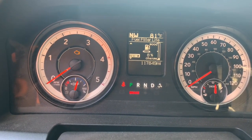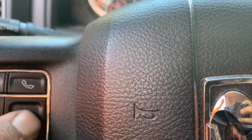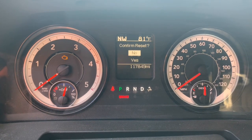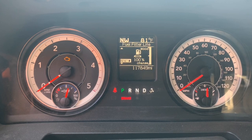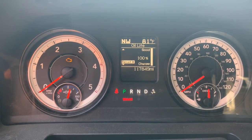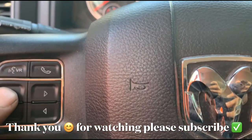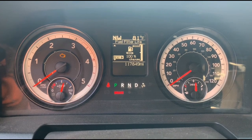Now for the fuel filter reset — same thing: follow the arrows up and down to reset it, then push the right arrow to confirm reset. Yes. The oil life is good for over 10,000 miles. When resetting these indicators, you have to make sure that the truck is off but the ignition is on. And they have both been reset.